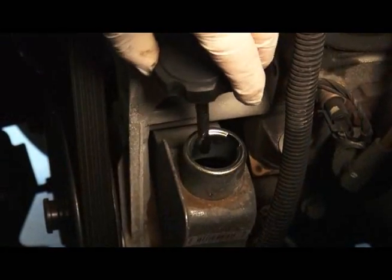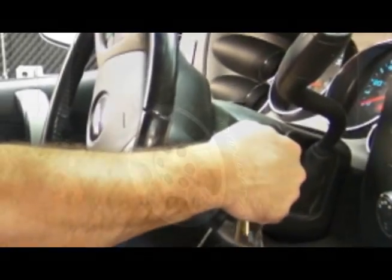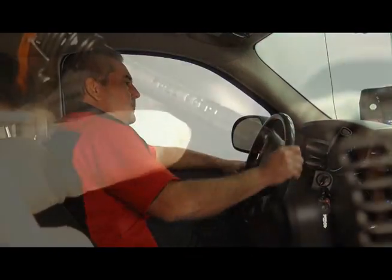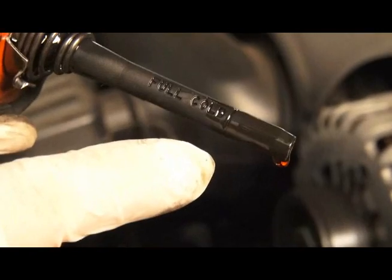Check and refill fluid as necessary, then start the engine and again turn the steering wheel lock to lock 10 to 15 times. Check and refill fluid as necessary. All air should now be bled out of the system.